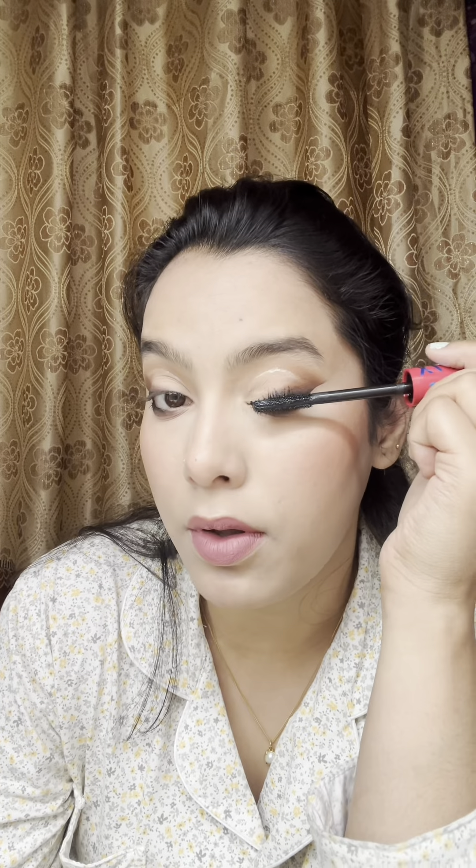Remove the lip balm from your lips. Now I'm outlining my lips using a lip liner and applying a matte pinkish color lipstick. After mascara, I'm doing my inner corner and setting it all with a good fixing spray. Let it dry and — voila! You are good to go.